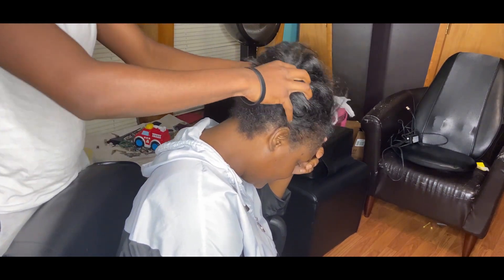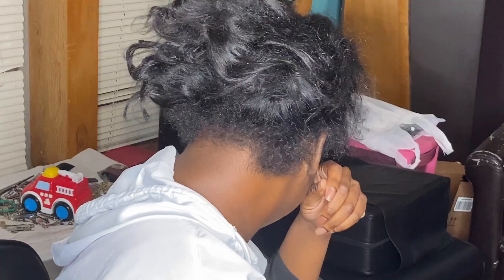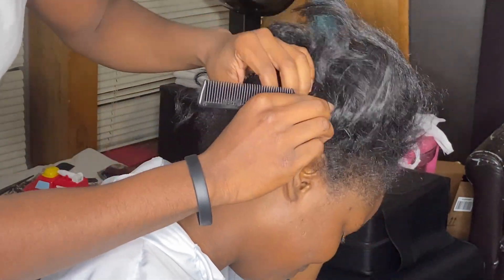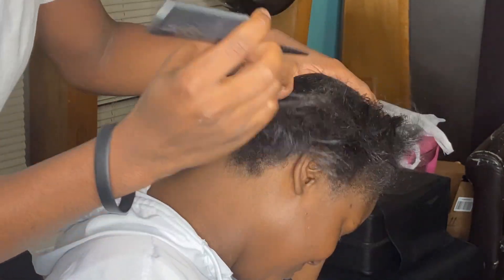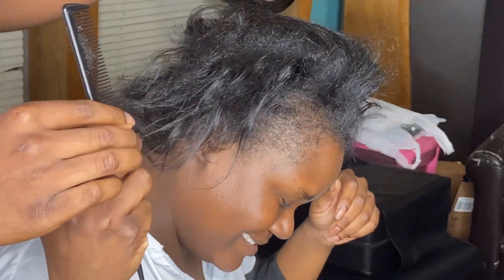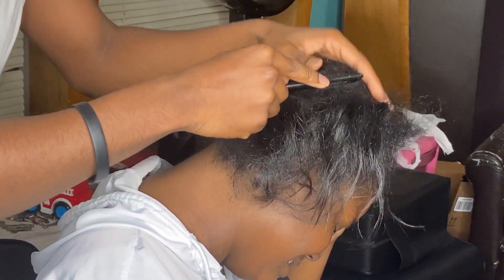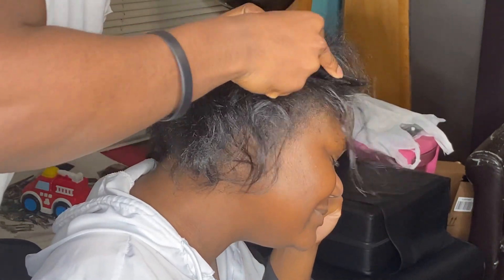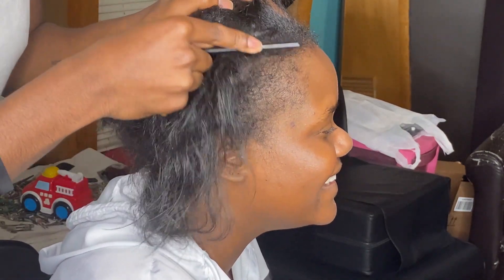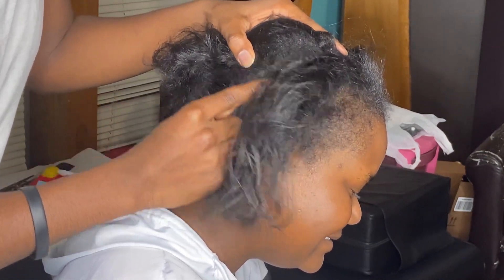I'm going to take the comb and scratch my scalp. The first thing you want to do is scratch their scalp with the teeth of the comb. You want to scratch their hair with the teeth of the comb because you want to get up all the dry products and stuff that they've been putting in their hair up from the scalp. So when you wash it, it's going to come out way easier.